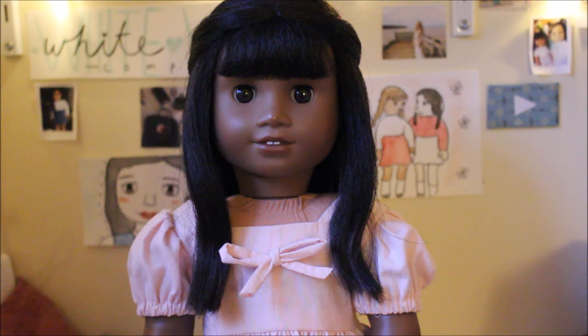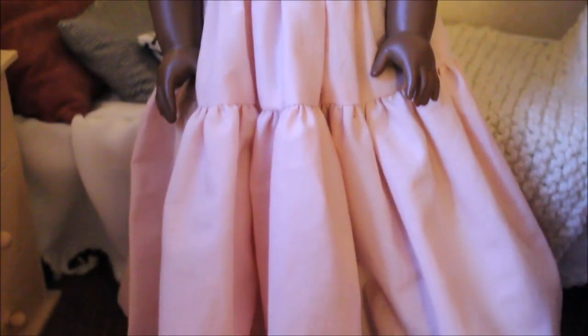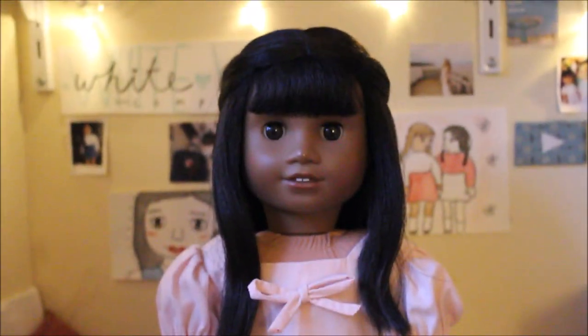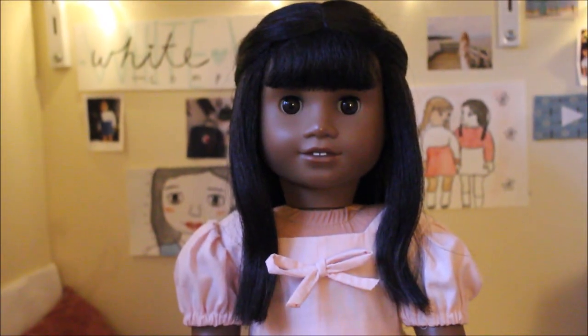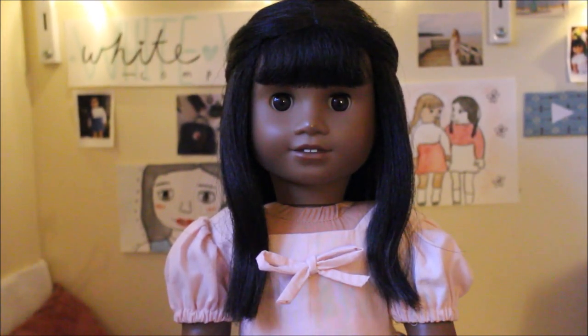I know that the cottagecore trend has really been big this 2020, so I decided to create this really adorable multi-layered huge poofy cottagecore dress for American Girl doll. This dress actually isn't as hard as it looks, at least I think so personally. The hardest part is probably going to be the gathering and also doing the facing on the bodice, but all of that is super easy once you get the hang of it.